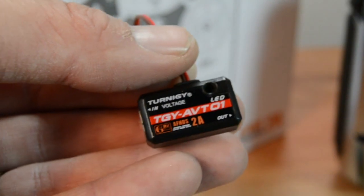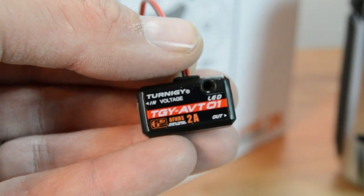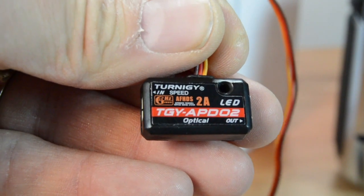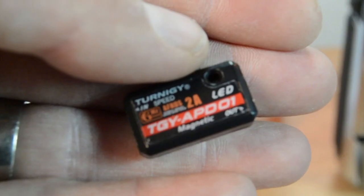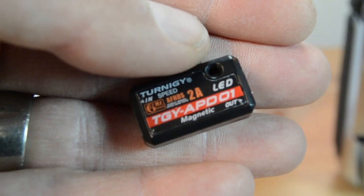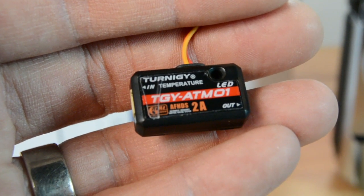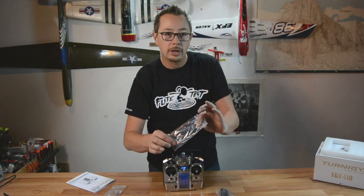The first telemetry item is a voltage sensor that plugs directly into your balance lead. Next is an optical speed sensor that uses reflective material with an optical sensor. There's also a magnetic speed sensor — you put a magnet on whatever you're trying to monitor and it reads via the external sensor. The last item is a temperature sensor, so if you want to monitor your ESC temperature you can attach this right onto your ESC.